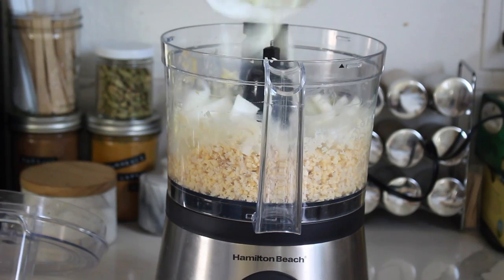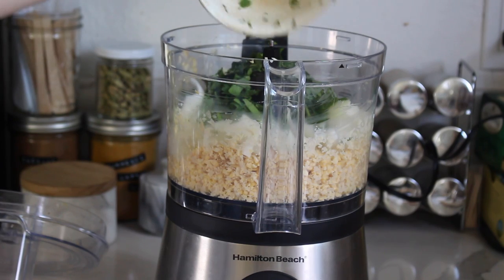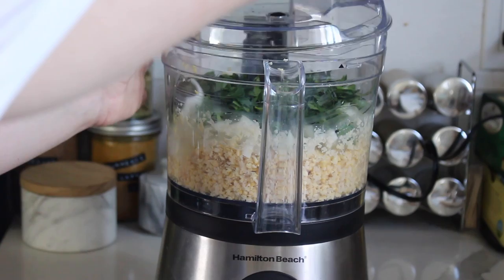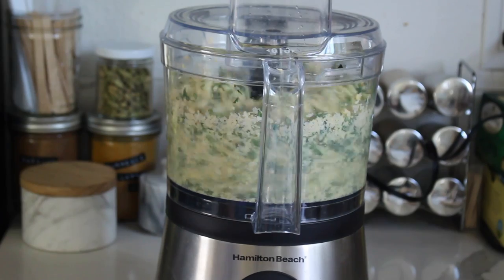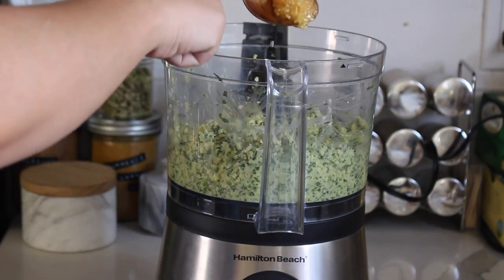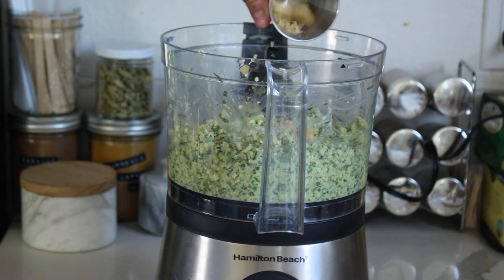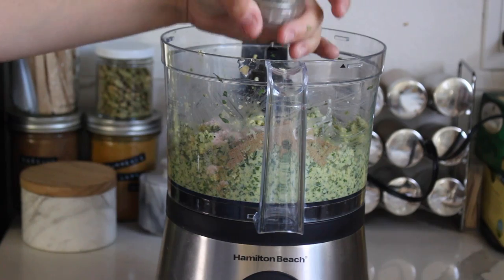The ingredients include half an onion roughly diced, one loosely packed cup of parsley, and one loosely packed cup of fresh cilantro. Put the lid back on and blend again. Then add four minced garlic cloves, one teaspoon of cumin, one teaspoon of coriander, half a teaspoon of salt, half a teaspoon of baking soda, and freshly cracked pepper.